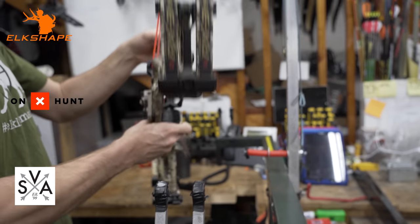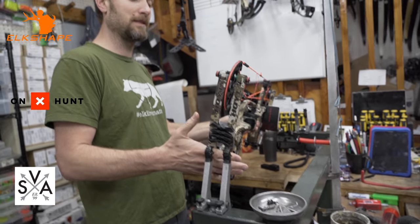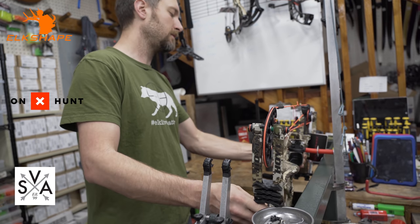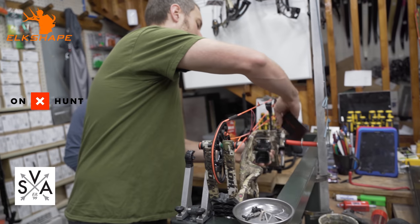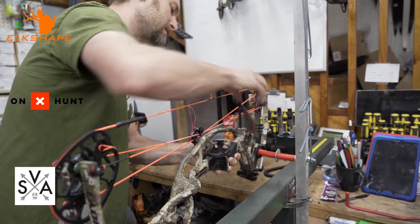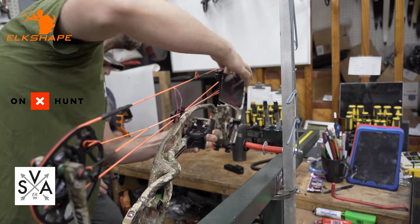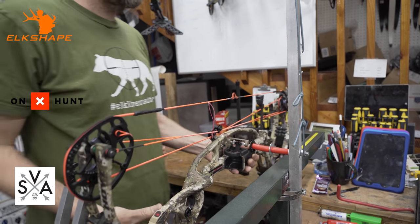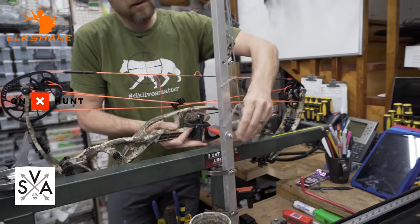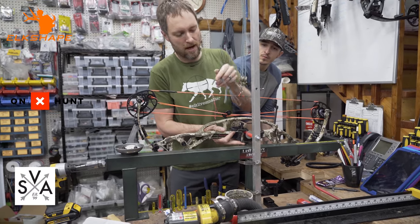We're going to readjust wheeling again when we actually start putting the bow through paper to see what it looks like. That's basically how you make a wheeling adjustment. Now on to timing the bow. You need a draw board to time your bow correctly — you can do it with your fingers but it's hard to look at. This is our draw board, and basically all it does is mimic the ability to pull the bow back without having to hang on to it.